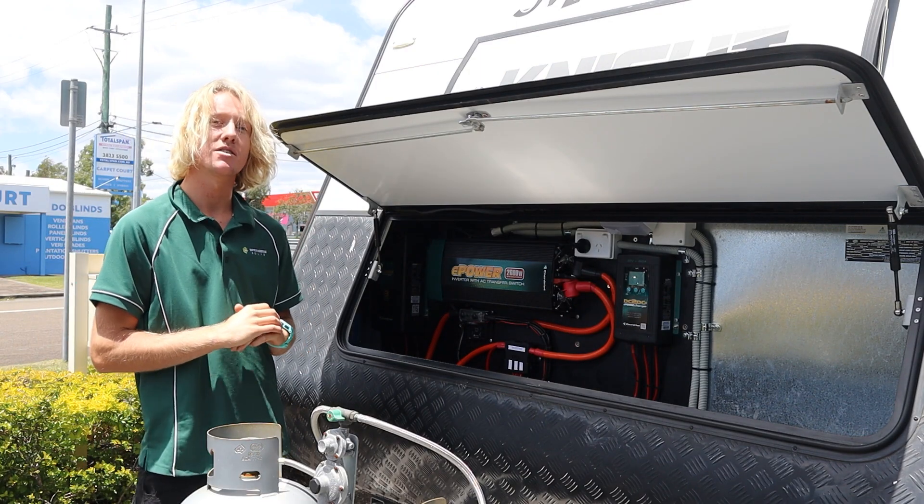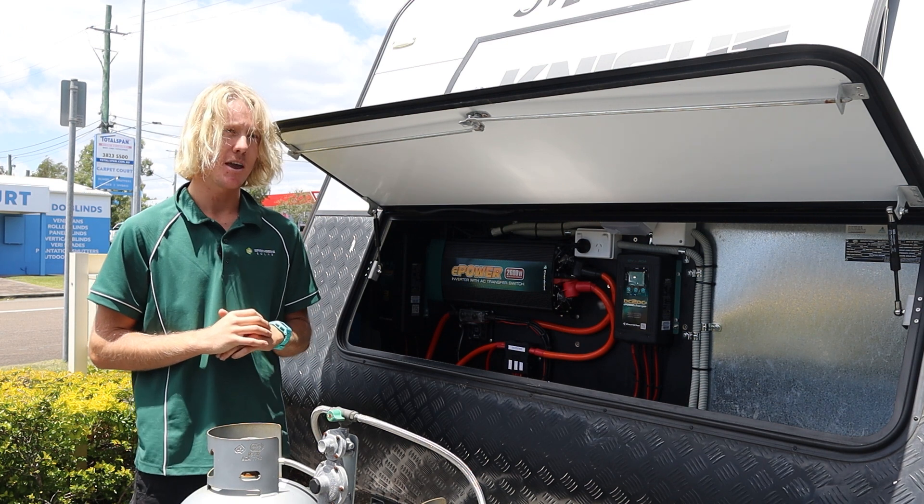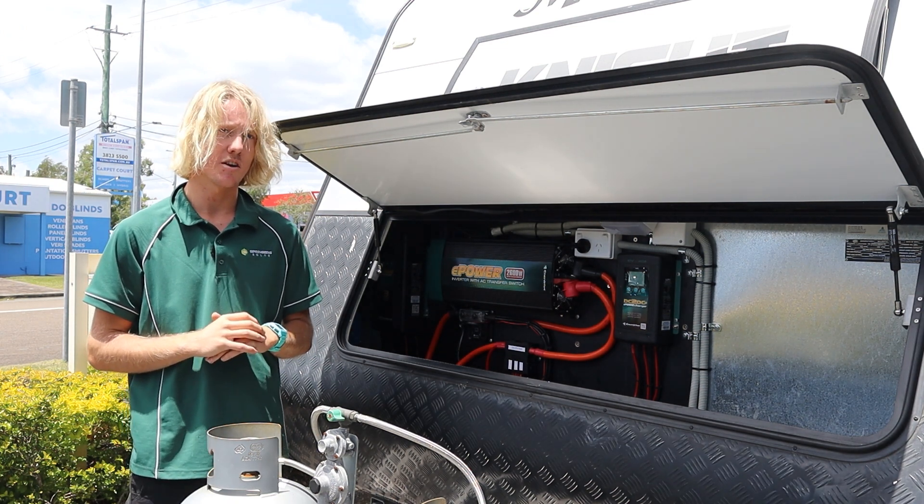Our auto electrician James has placed the fuse block in an easily accessible location, making it a lot easier for the customer to try and diagnose faults himself.